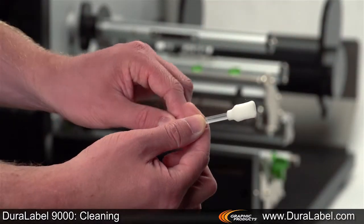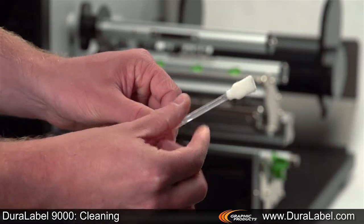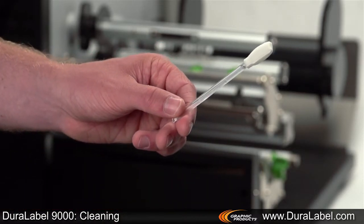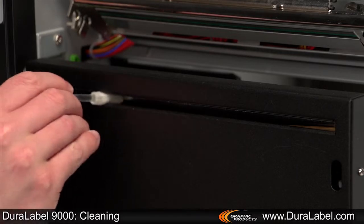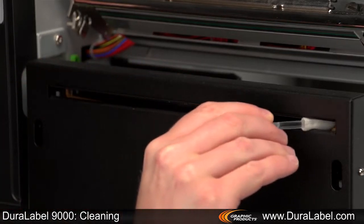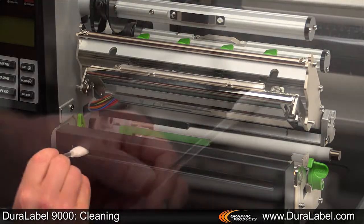Squeeze a Duralabel cleaning swab until it snaps — the alcohol will be distributed to the cotton side of the swab. Run the swab back and forth several times along the front and the inside of the cutting blade.